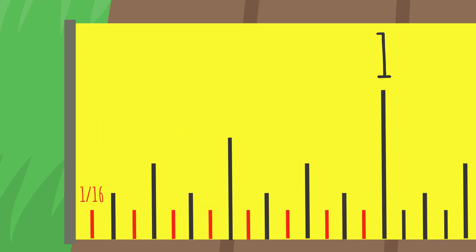And then the sixteenth-of-an-inch lines. Once again, just count each of the sixteenth lines by odd numbers: one, three, five, seven, nine, and so on.